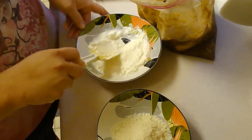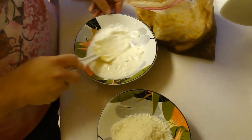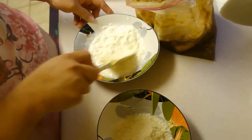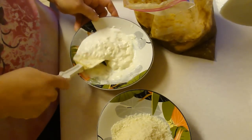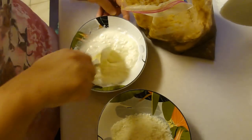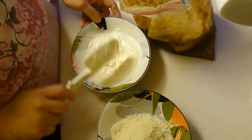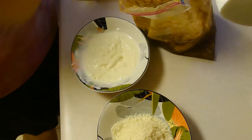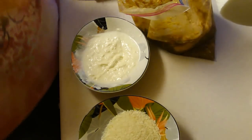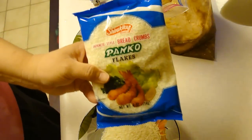We are back. I am preheating my oven to 425 degrees. You use about one and a half cups of mayonnaise, and you want to water it down a little bit. It doesn't give a measurement, but I would say about three tablespoons of water. Then we have panko — it's supposed to be two cups but I'll just add more as I go if I need to. Panko is Japanese style breadcrumbs.